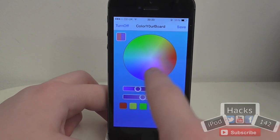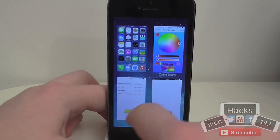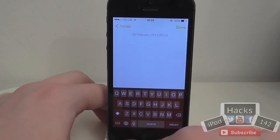If we wanted to make this a blue or red sort of thing, set this to there, tap 'Save' and go out, close the Notes app, go back out, open Notes, tap new and as you can see it has changed the keyboard colour.